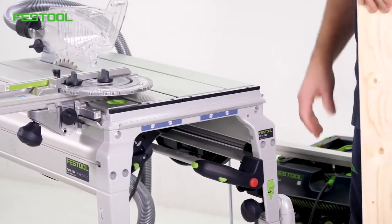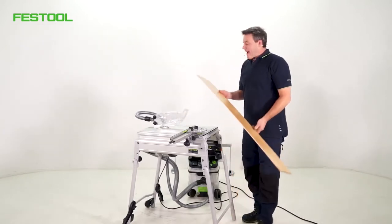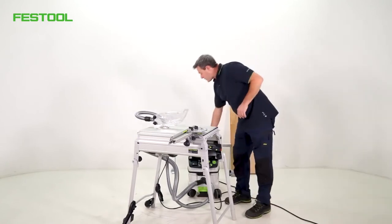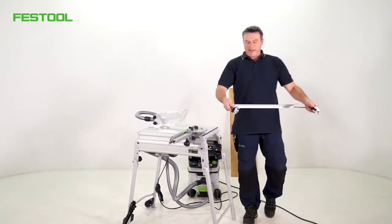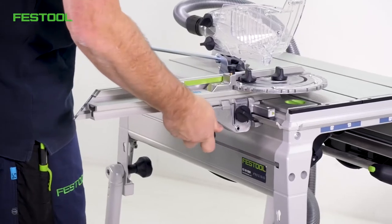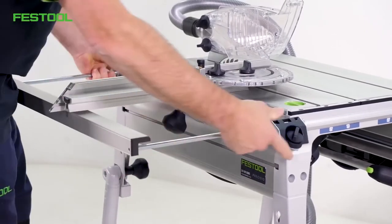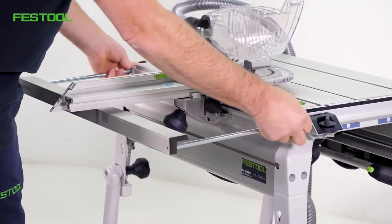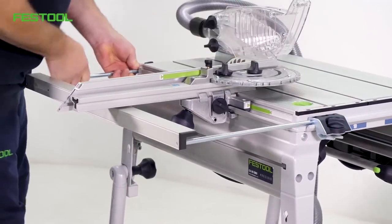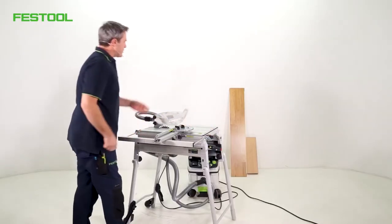Now we come back to cross cuts. I can cut my panel to length very easily. The problem is that the support is very small — there is an extension table for this. It's attached to the machine. I'll position the preset profile setting rail further back. The extension table is placed on the side and locked with the side adjusting screws. Very quickly, I have a simple extension table. It's suitable for laminate or parquet panels, but not for very heavy material.